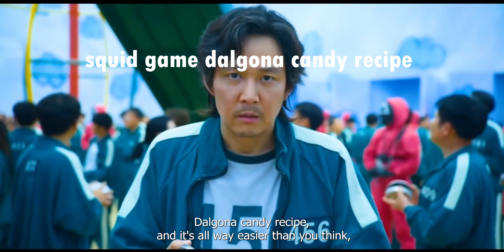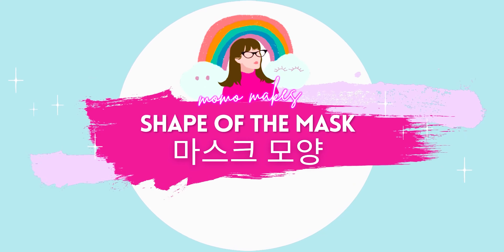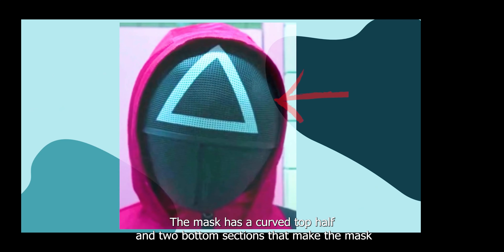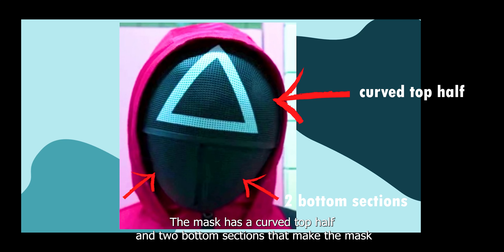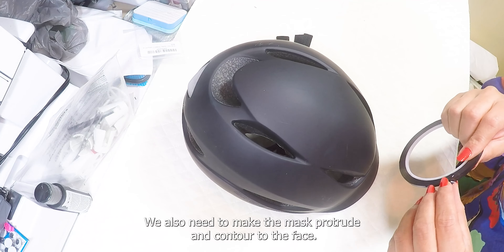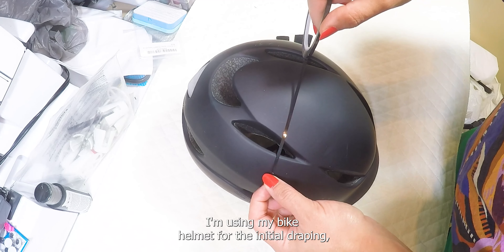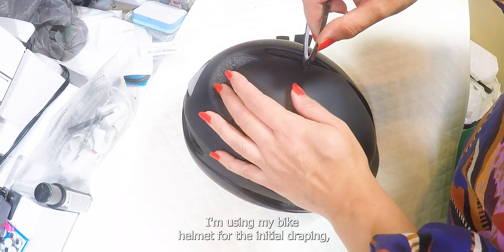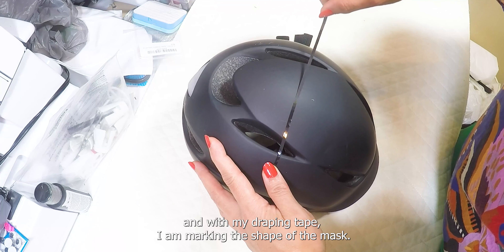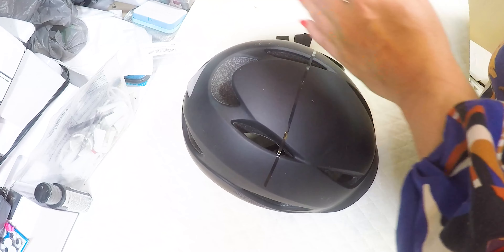As a bonus Halloween giveaway, I will also be revealing the Squid Game dalgona candy recipe — it's way easier than you think, but more on that later. The mask has a curved top half and two bottom sections that make the mask shape 3D and oblong to fit the shape of a human face. We also need to make the mask protrude and contour to the face. I'm using my bike helmet for the initial draping.